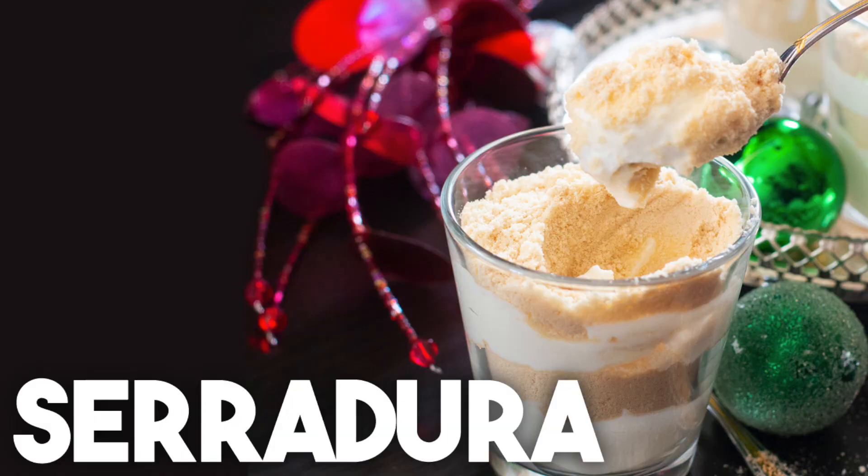Christmas is here and if you're as busy as I am, you know you're going to need some recipes that are quick and easy so you can enjoy the holidays. This is one of them. Today we're going to be making cerradura. Cerradura is a Portuguese sawdust pudding. It's called a sawdust pudding because the biscuit crumbs represent the fine sawdust. It's really simple.